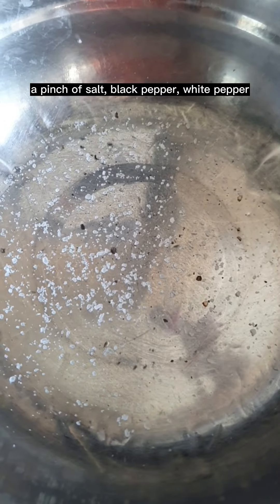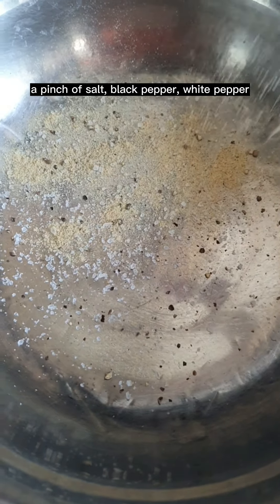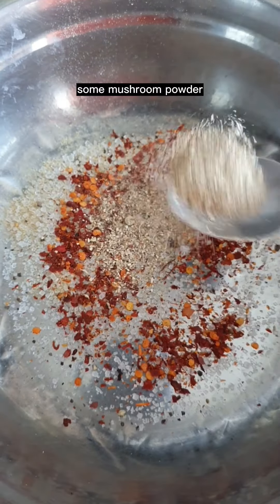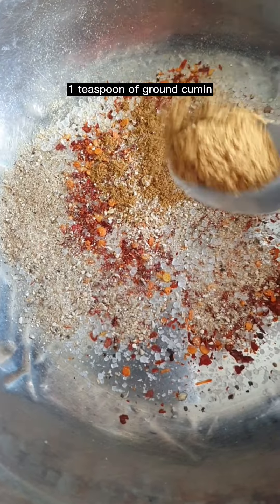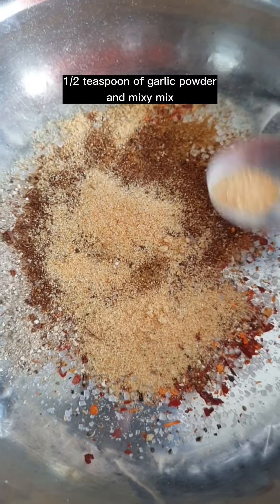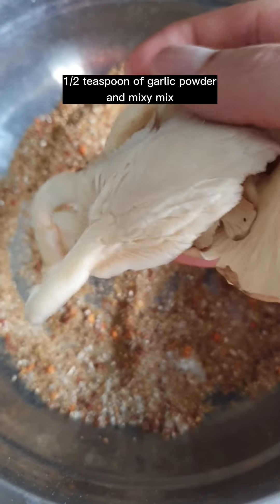A pinch of salt, black pepper, white pepper, 1 teaspoon of sugar, 1 teaspoon of chili flakes from Hexar, some mushroom powder, 1 teaspoon of ground cumin, 1 teaspoon of Chinese five spice, half teaspoon of garlic powder — and mix.